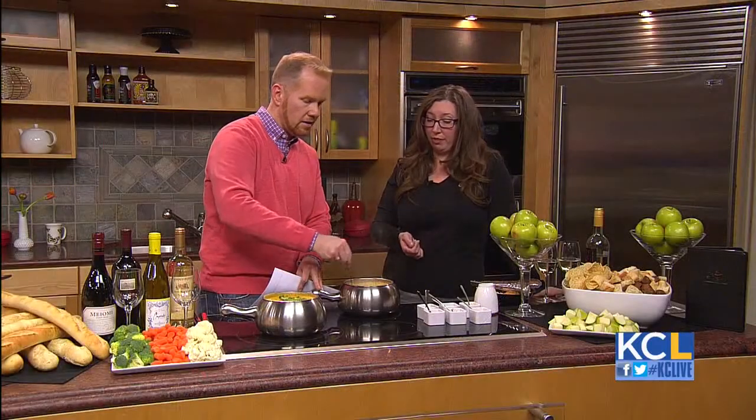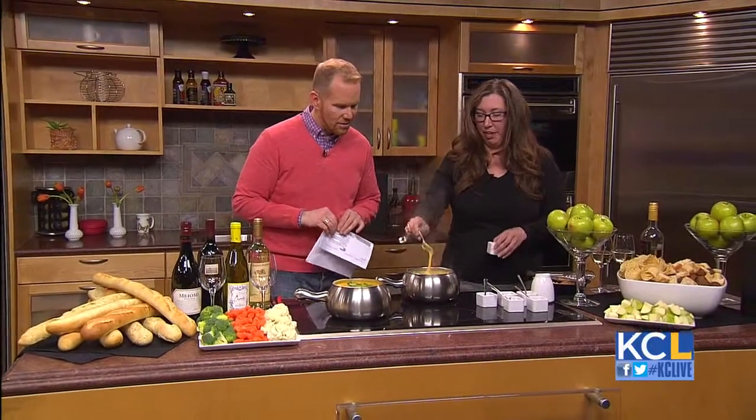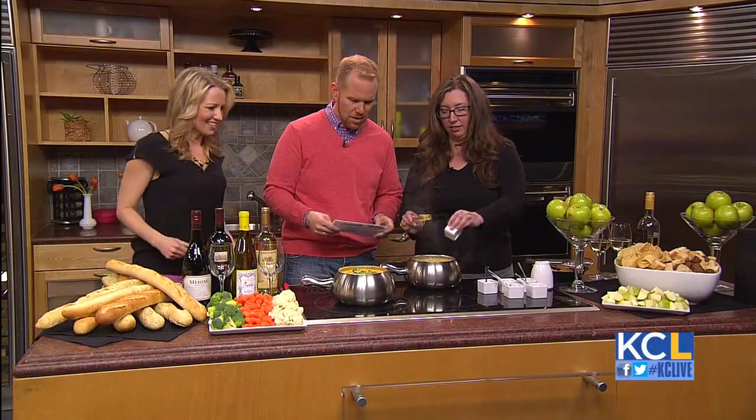That cheese looks perfect. We're going to top it off with some scallions. We're hiring if you want to come over! Let's bring someone in to sample. Oh, that does look good — yummy, it looks great.